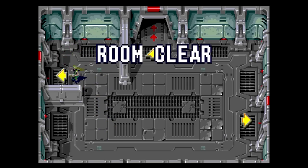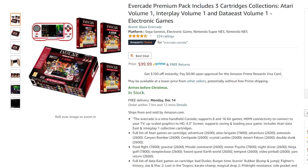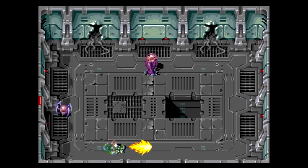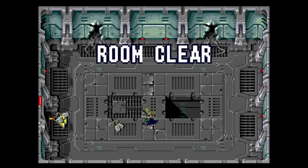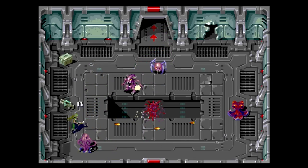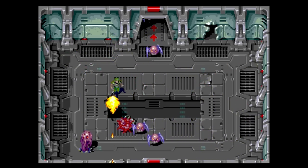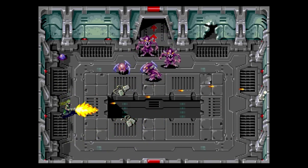There are two variations of the Evercade: the starter pack for $80 US, which includes the console, a micro USB cable for charging and firmware updates, and one game — Atari Cartridge Collection One. If you pay another $20, you get the premium pack which comes with three game collections. You don't buy individual games — you buy collections. The least I have on one cartridge is two games, and the most is 20, so you can pay anywhere from maybe $1 to $15 per game.